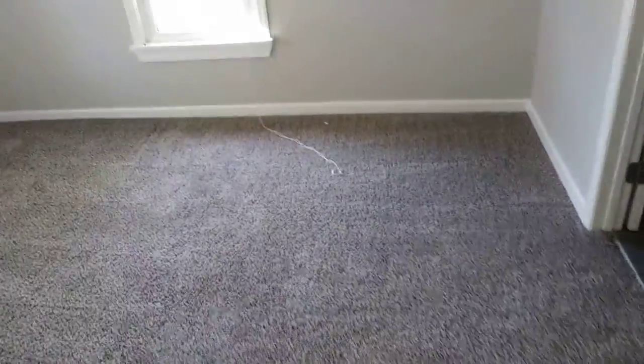Vacuumed this. And it smells so much better in here. We sprayed carpet powder, put it down and then vacuumed it up.